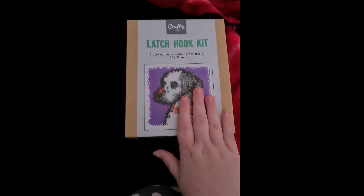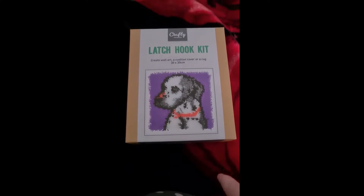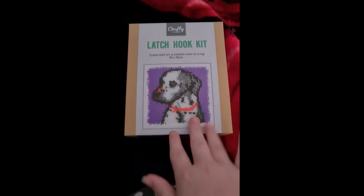I picked this up in Home Bargains — it was £4.99 for those of you that are in the UK. I'm going to give it a go and see how it goes, so we're going to open up the box.